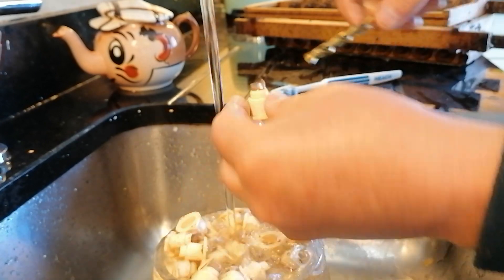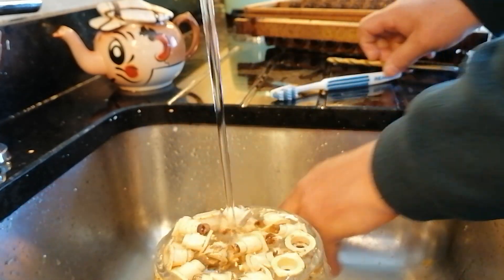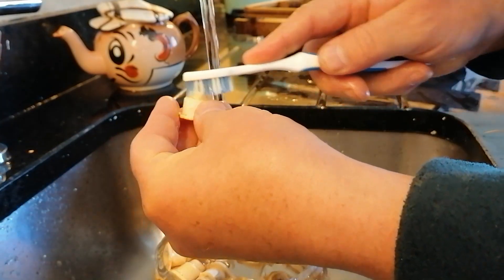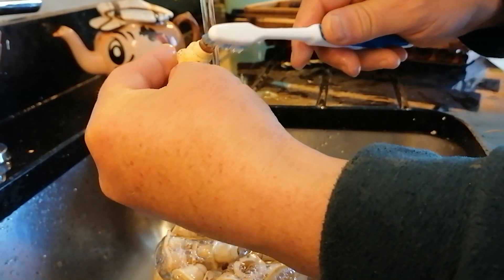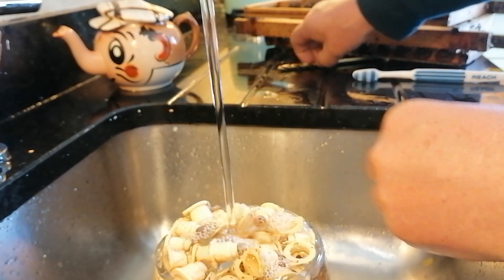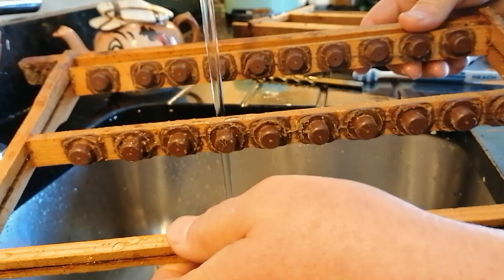I just leave them running in the water there to get out any little bits of fibers. I used to use a toothbrush - not mine, somebody else's - to clean them, but it was more tedious and not as good as the drill bit.